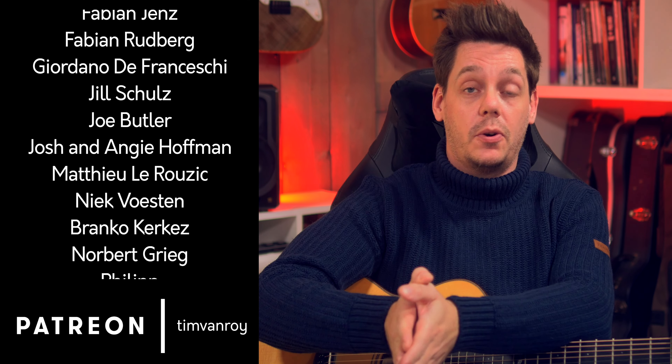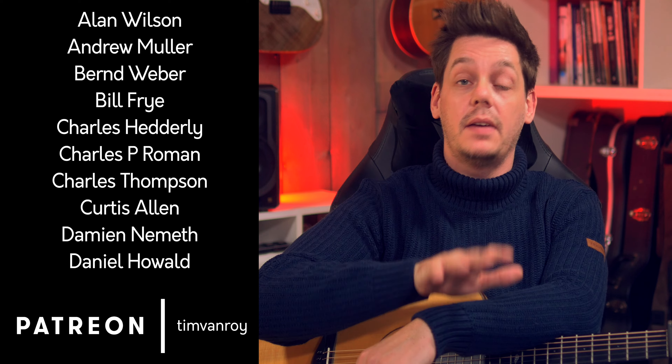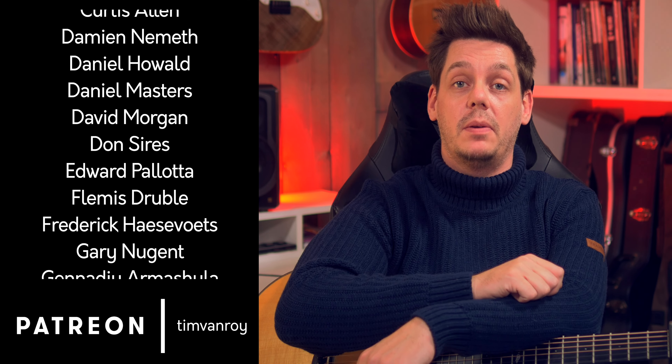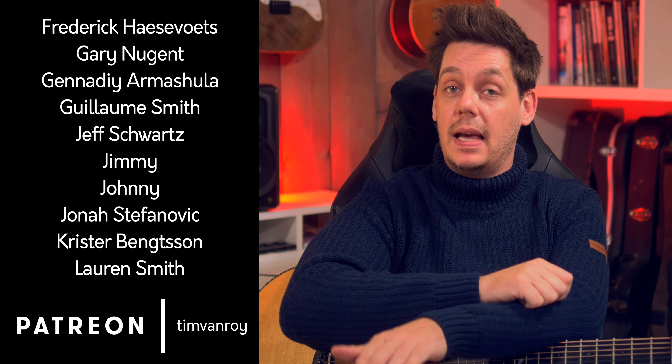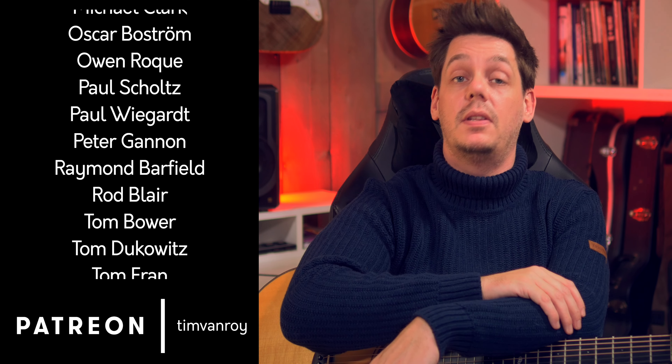The first part of the tutorial will be released on YouTube. For full access to the whole archive, please check out my Patreon page. If you only need the tab or notation file, then click the music notes link down below in the description.